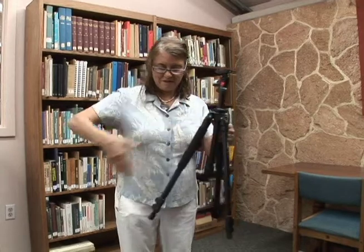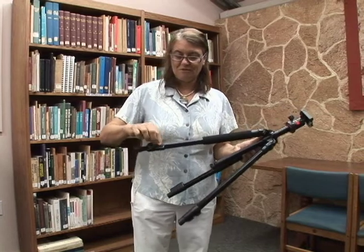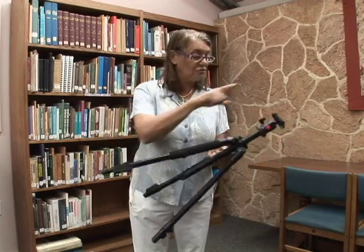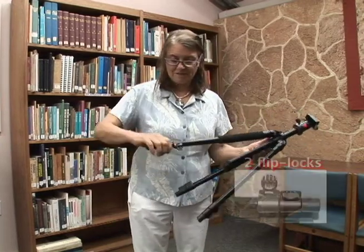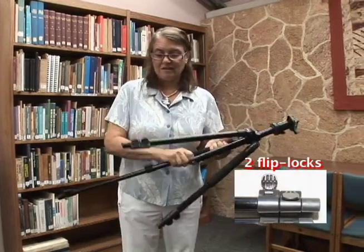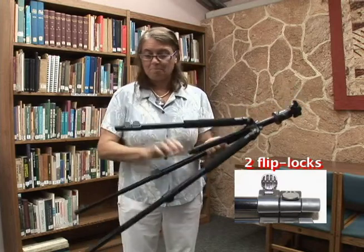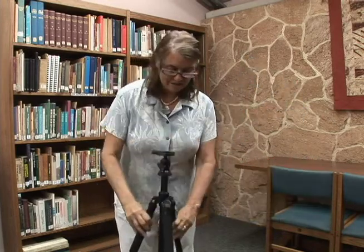You don't need to make these come out wider, but you do need to adjust the height. The first tab that you open is this one, closest to the top. That's because this part is thicker and this is the stronger leg. You would open this tab on all three legs, and then you can check your height.